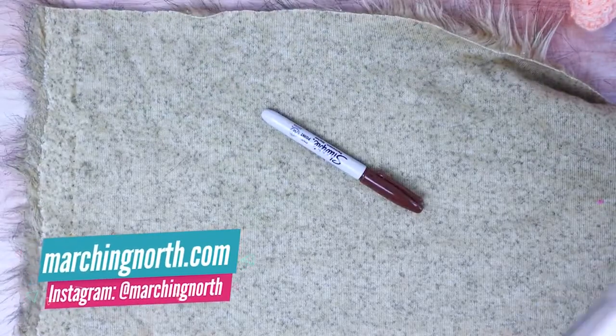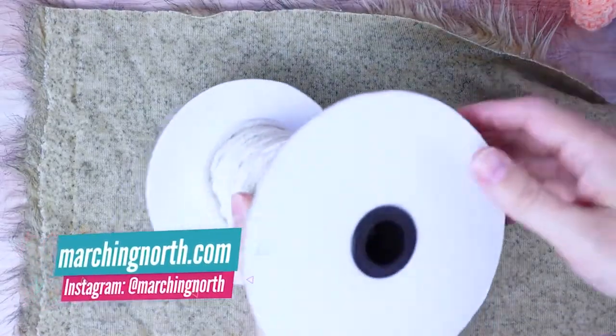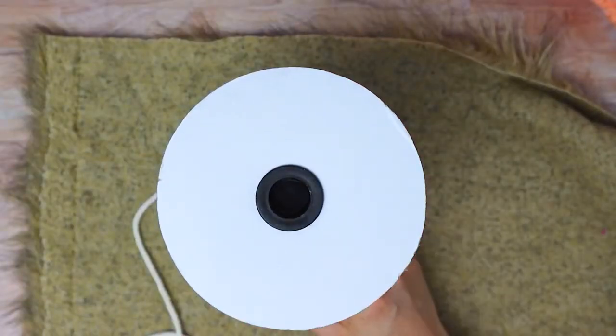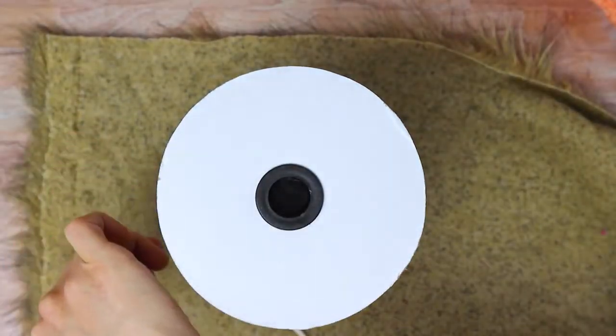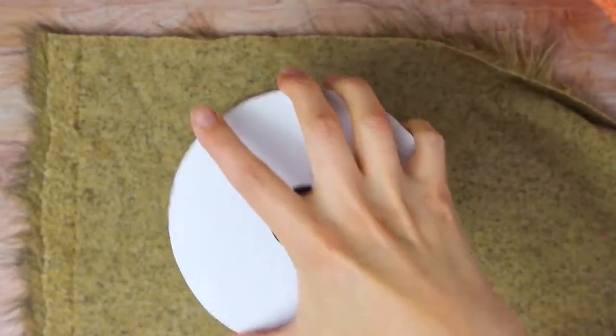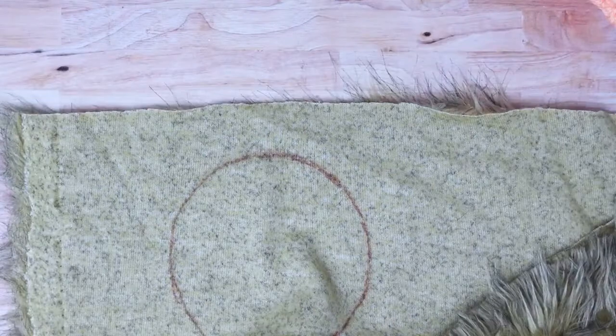You're going to flip it over and make a circle. I was just using the spool that I have — the top of the spool is five and a half inches across. Then I just grabbed a Sharpie and traced around the spool, and here's my circle.